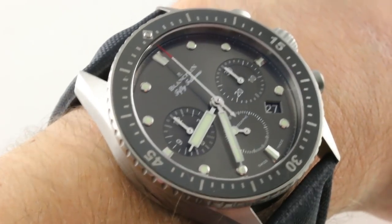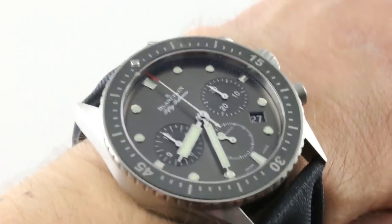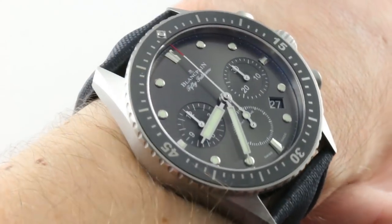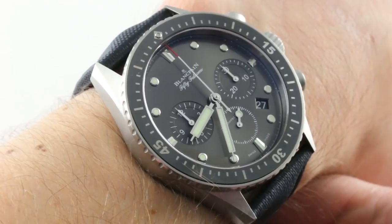Today we're discussing what might have been the coolest chronograph launch of Basel World 2014. Granted, that's some heady company since the Patek 5960/1A in steel bowed that year, but the Blancpain Fifty Fathoms Bathyscaf chronograph reference 5200 certainly throws its hat into the ring.